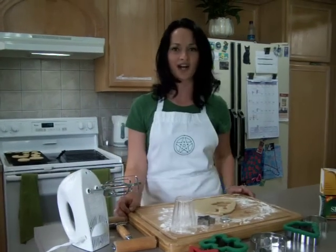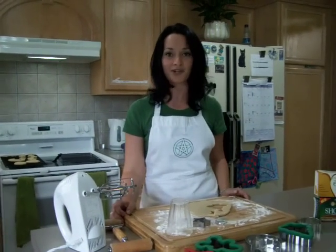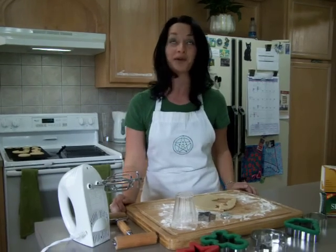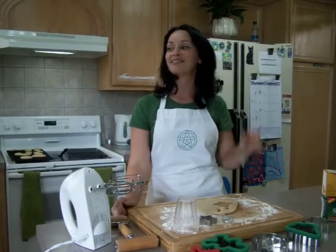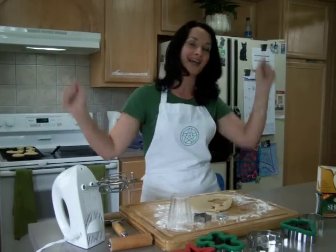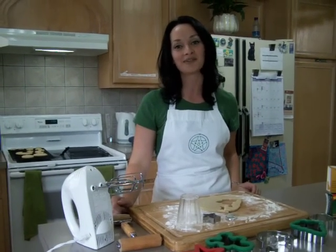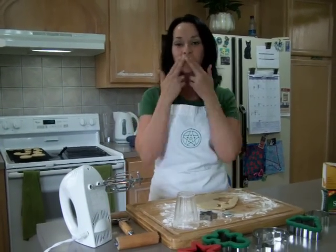I hope you've enjoyed this video. Sorry it's so scattered — I started running out of ingredients, so I couldn't do any more takes. I have no idea how those cooking shows do it! Anyway, blessed be. I hope you guys have a really great week. I'll talk to you guys later. Bye!